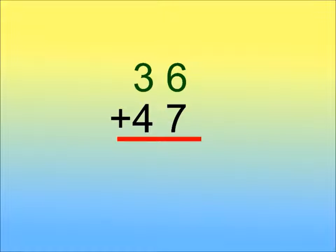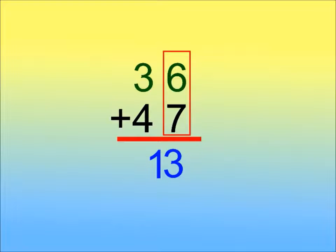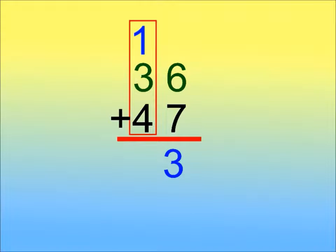We are adding 36 and 47. First, we add the ones. 6 plus 7 equals 13. Carry the 1 ten to the tens column. Add all the tens: 1 plus 3 plus 4 equals 8.